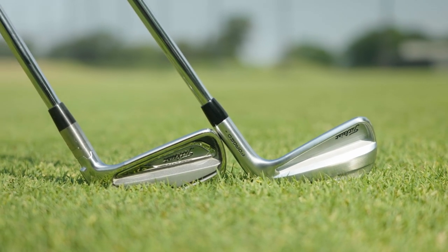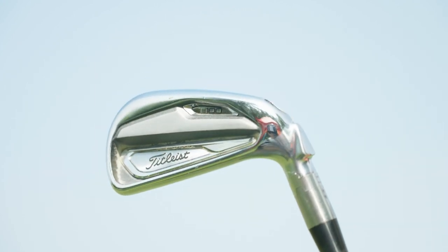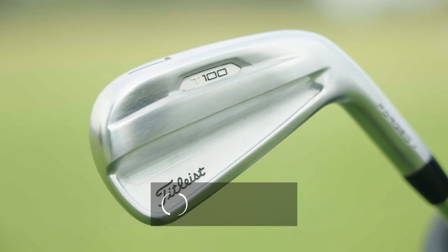Today we've got a fun iron comparison taking a look at the T100 irons from the past two generations — the 2019 T100 and the 2021 T100. We're going to do some testing and see how they compare.